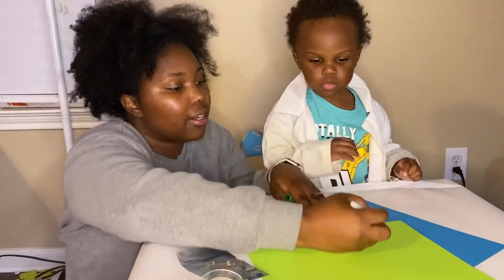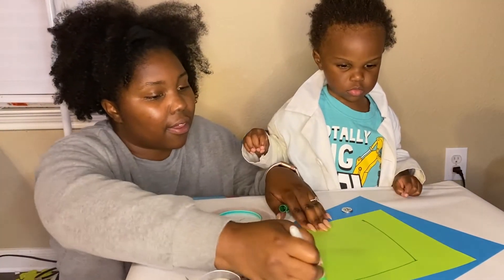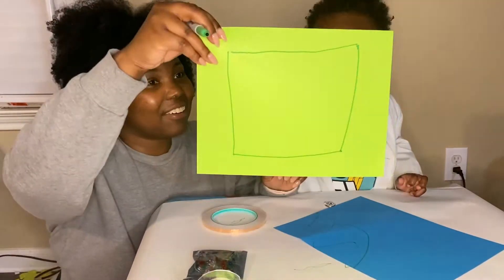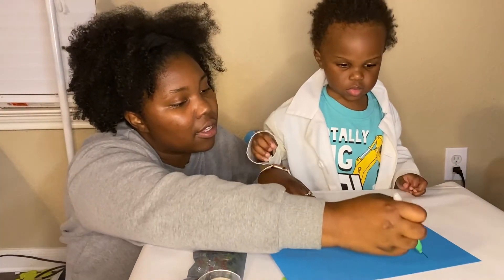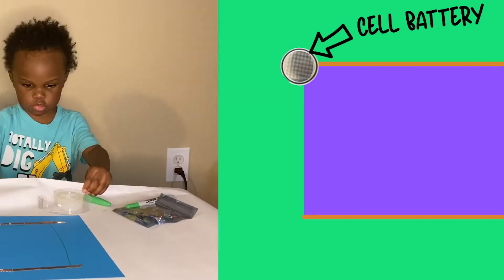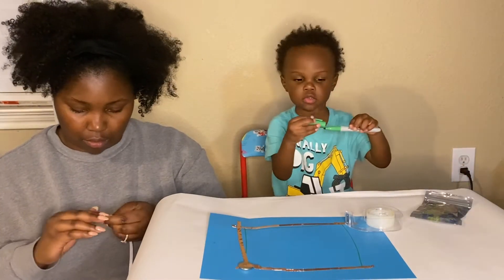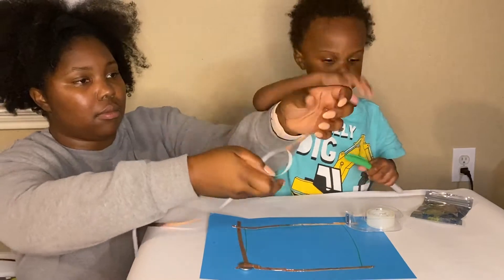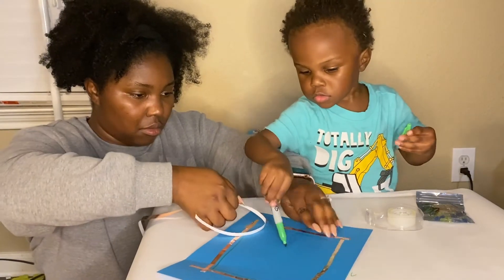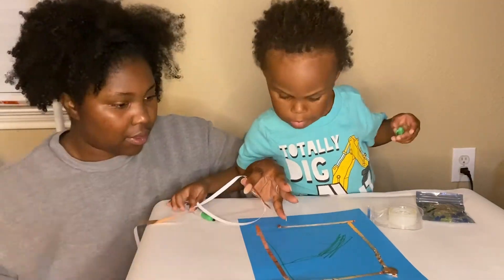All right y'all, once you have your materials, you can go ahead and sit down. What Dax and I did was we drew an outline of the shape — a square — of the way that we wanted our copper tape to show up on our cardstock, but you don't need to do that; that is totally an option. What we did was we went ahead and laid our copper tape on three sides of our square, because you're going to leave one side open.